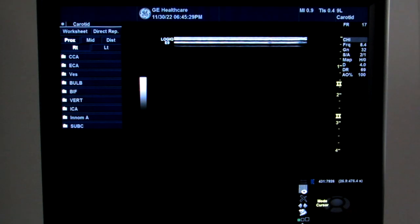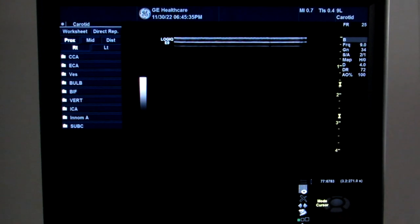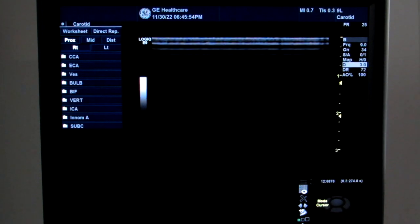Now I'm going to change it into QA settings. The first thing I'm going to do is turn off harmonics, then turn off compounding, and on this system I've got something called SRI which I'm going to turn down to zero. Then if I need to adjust the frequency, if it will go any higher, I'll set it to the highest fundamental frequency and I'll change the depth to magnify the reverb.